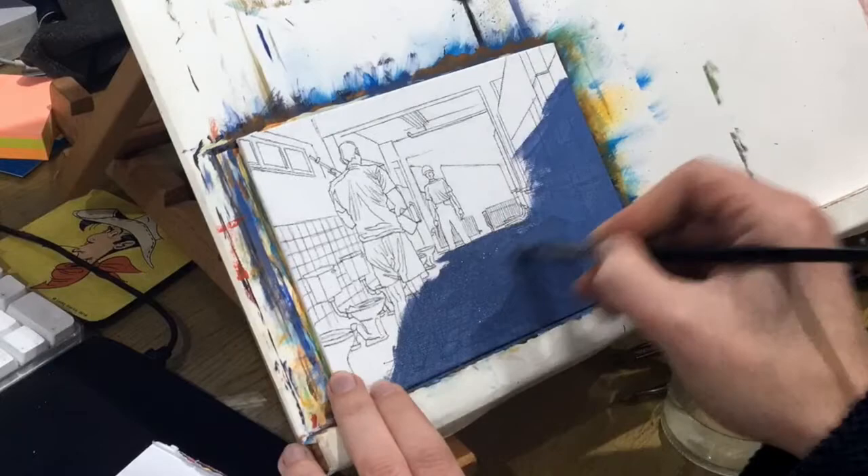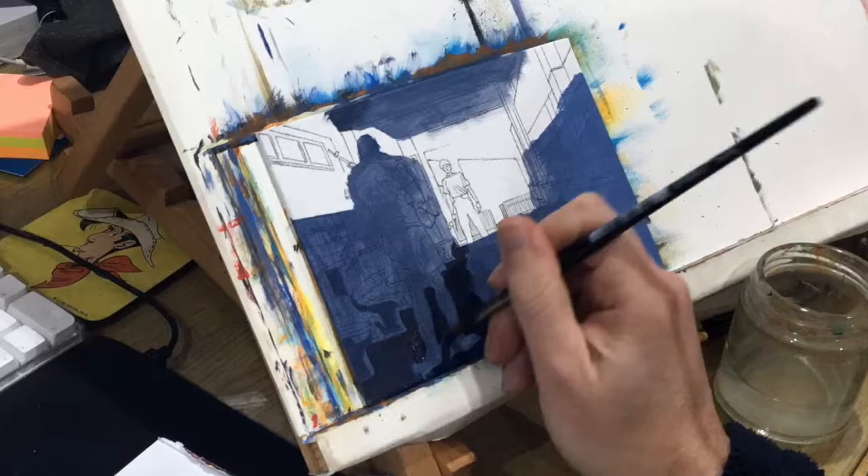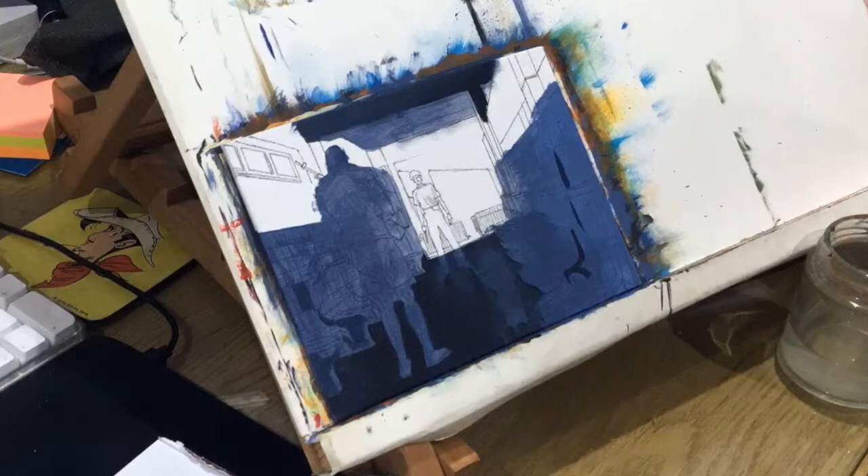Just as you watch me start to paint, I'm going to answer a question I got about my setup. I like to do these paintings in front of my computer screen, purely on the basis that's where my reference is. Instead of printing out reference or drawing things out and then going from my own sketches, it's just easier for these quick paintings to sit in front of a screen that's got a screen grab of the scene that I want to paint.